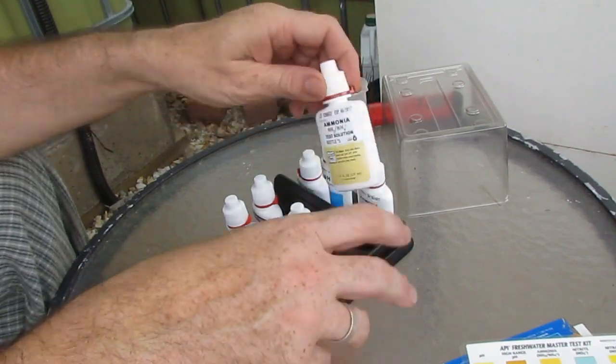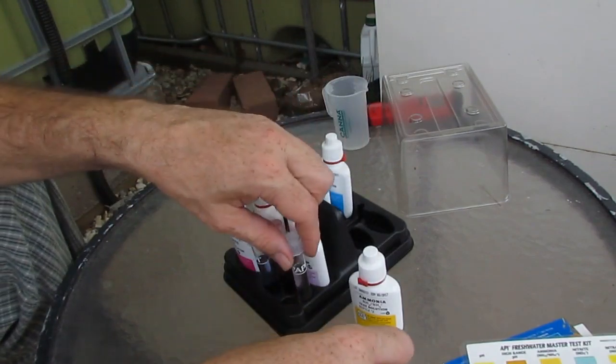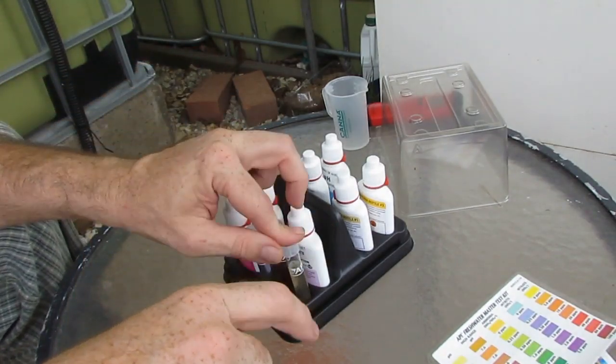Lastly we'll do the ammonia test. This is another 2-part test — bottle 1 and bottle 2. So 8 drops of each goes into the test tube. And now we wait 5 minutes to see how they go.